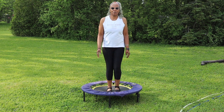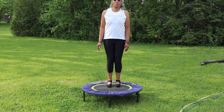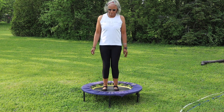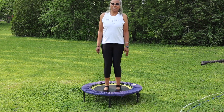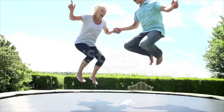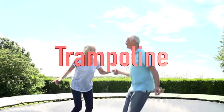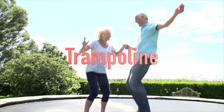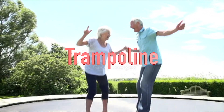I wanted to talk to you about the amazing exercise called rebounding. It's really fantastic for people of all ages, including both young individuals and seniors. The benefits it offers are just remarkable.